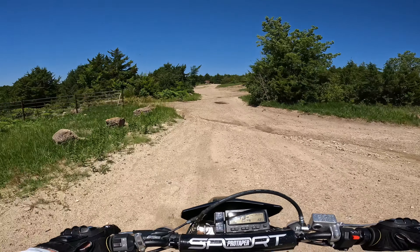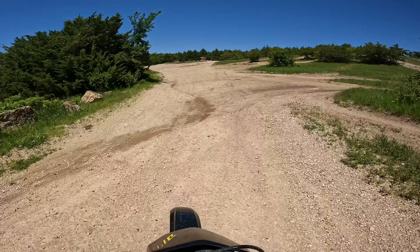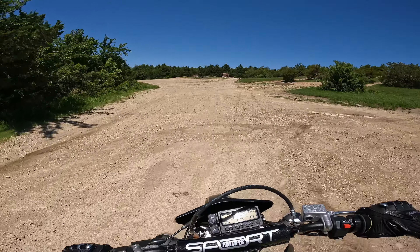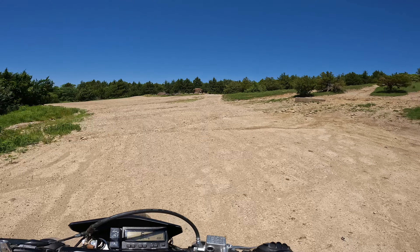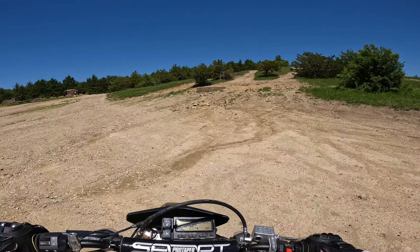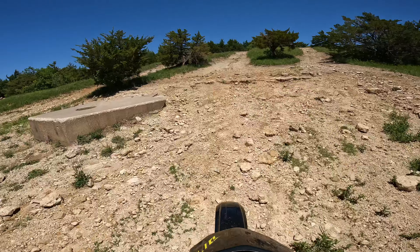I've only ever been here one time and it was about 10 years ago. I don't really remember too much about it - I didn't explore very much. I just remember that it was rocky and certain parts were very challenging. This looks pretty rocky - we'll go to the top of this hill though.